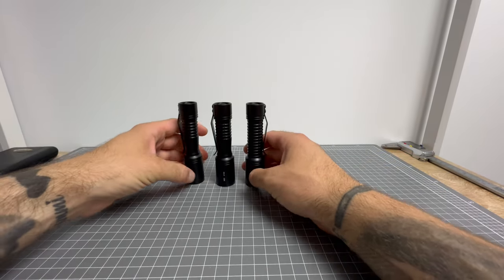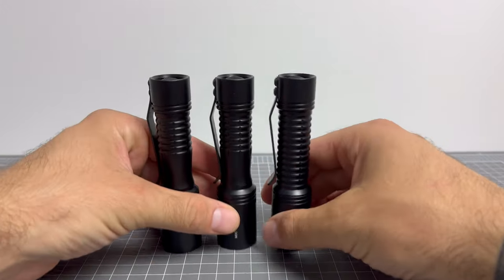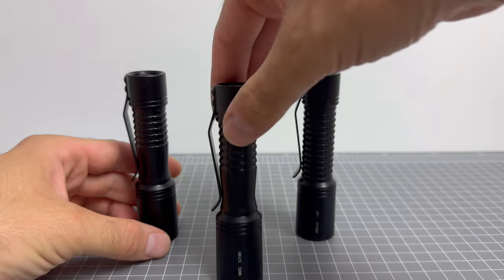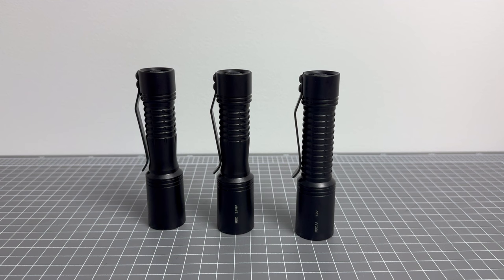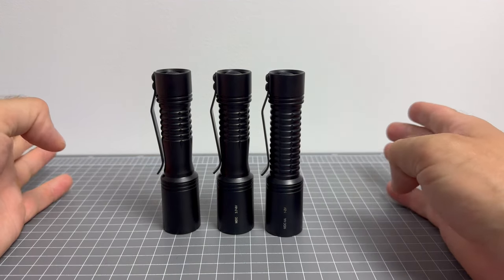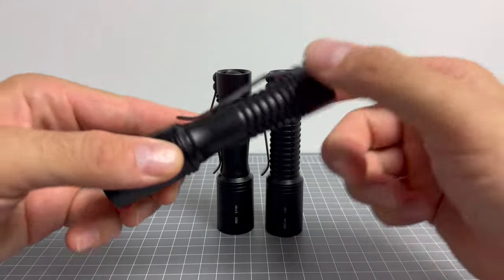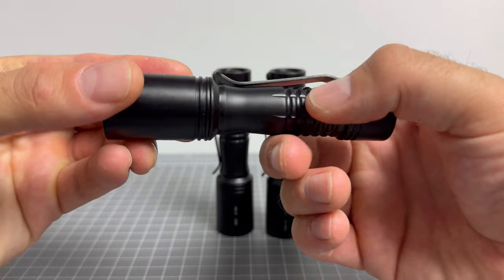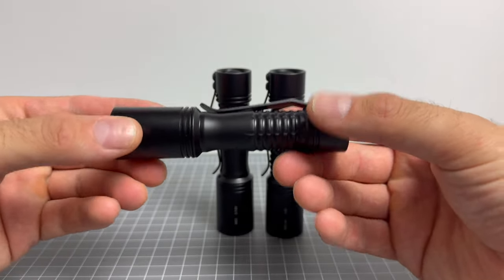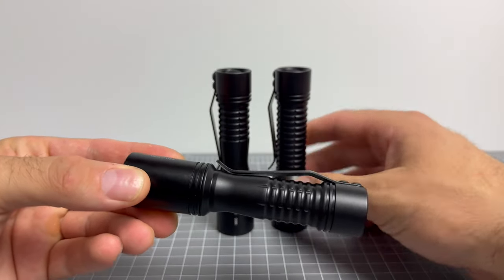So if you see them next to each other — here they are, more so in the camera — you can see they're the same size, same height, same style head, same everything. It's just that they've got this beautiful smooth area on the body, which makes the pocketing experience much better. I think it also looks better, but it definitely makes the pocket experience much better.